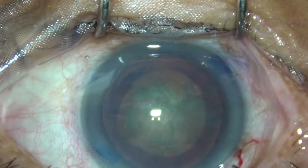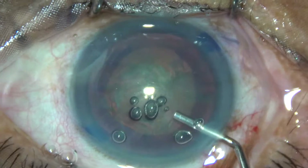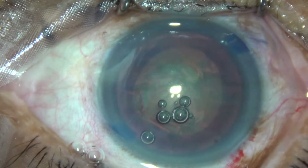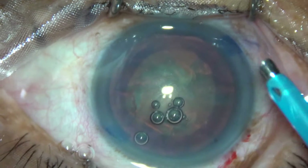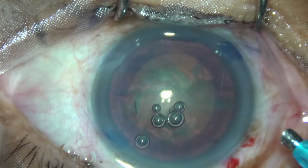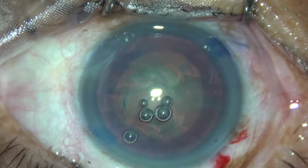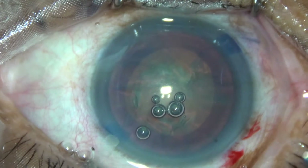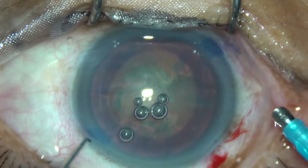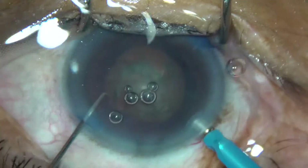Now is the time to go into the eye with the phaco handpiece. We are going to use Oatly cataracts 3 — settings are 60 power, 45 flow rate, and 450 vacuum.